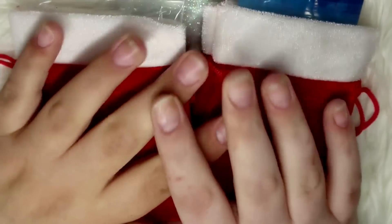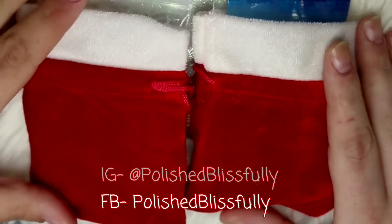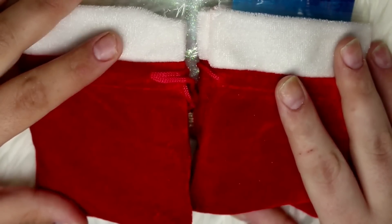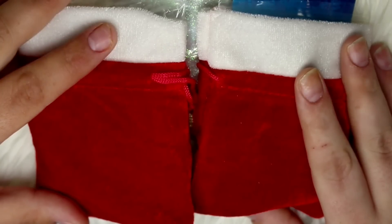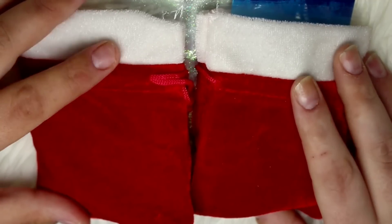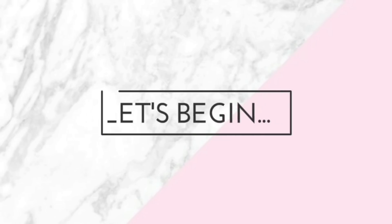Welcome back to another video! Today I'm sharing a few bits and bobs I picked up for Christmas-related nail art. I got some items from Smiley's Glitter Store and also Glitter Sparkle, and I have some really gorgeous glitter mixes to share with you. If you'd like a closer look at everything I got, just keep on watching as we dive into today's haul.